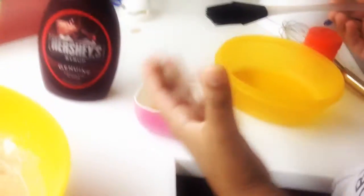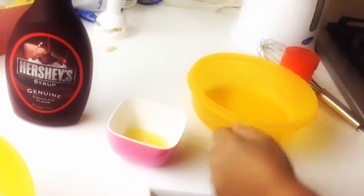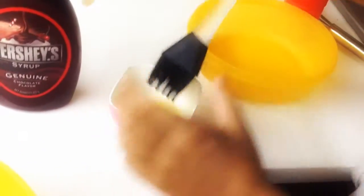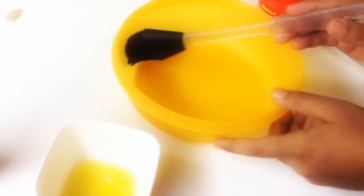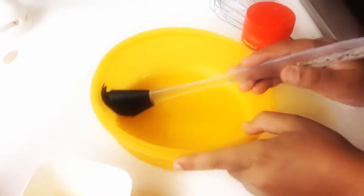Use a glove in case it's hot. Now we are just going to use a brush or you could do it by hand to spread the butter around the container, because we don't want the cake to stick. As you can see, I am just going to butter the sides and inside it.